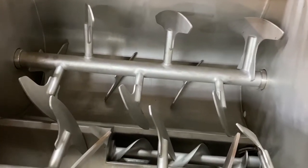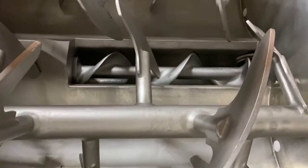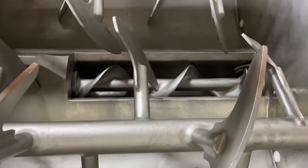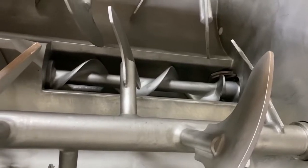Here is the inside showing the paddle mixer agitators. The feed auger, which is new, is just down there — visible in the bottom — and that, of course, feeds the grinder head.